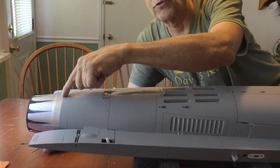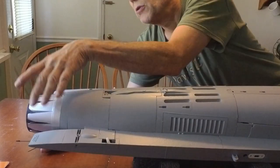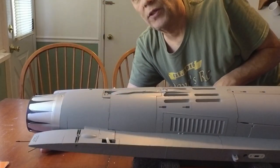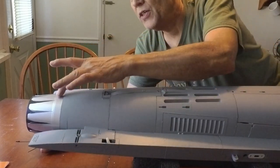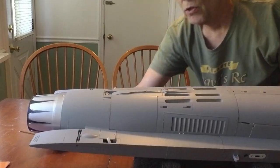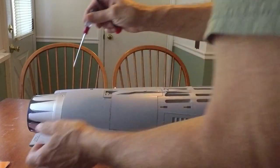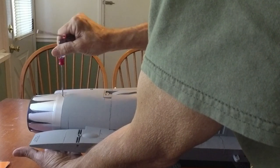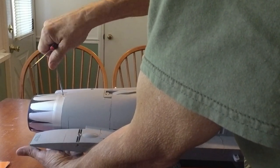I can see there are screws on the end of the nozzle, so this must slide off, enabling you to put the afterburner ring that they have aftermarket for this thing. We're going to take this nozzle off and remove the EDF. Just a little tiny Phillips that removes this nozzle — there's one on both sides.